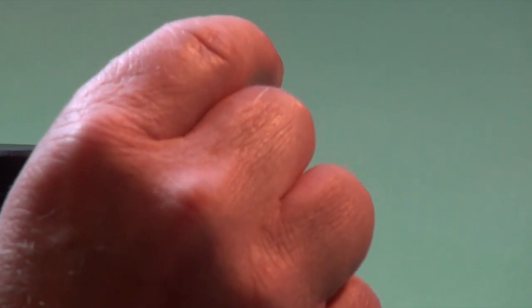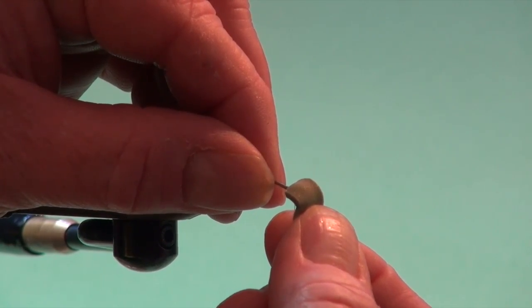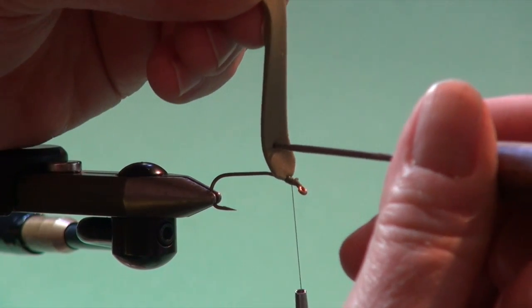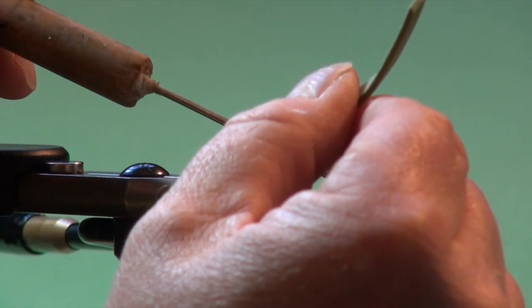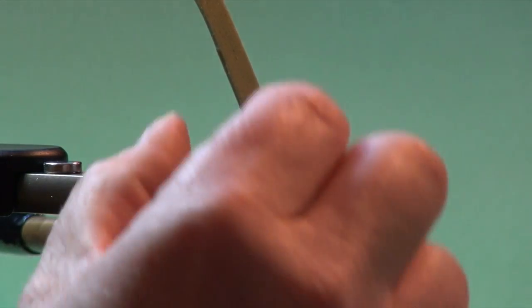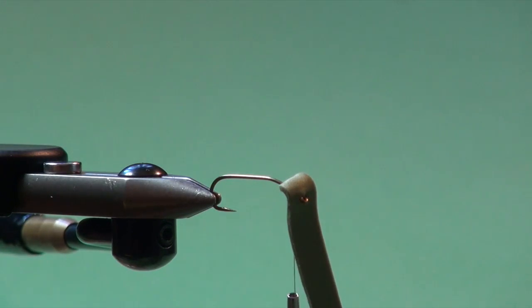The next step is to take the foam strip and fold it over - I'm just going to push it onto and against the hook eye and that'll create a little divot. Then I'm going to take a dubbing needle at that point and right in the middle I'm going to pierce it straight through, and do the same from the other side just to ensure I've got a hole right through. This ensures when I pull this over and work the hook eye right through that hole, we don't run the risk of tearing the foam at that point.